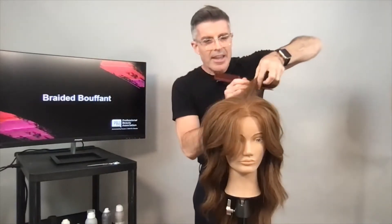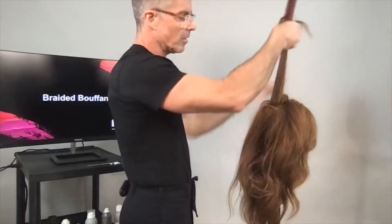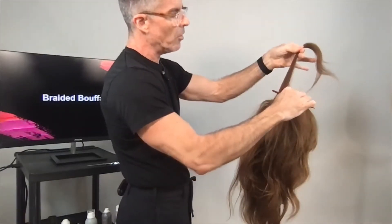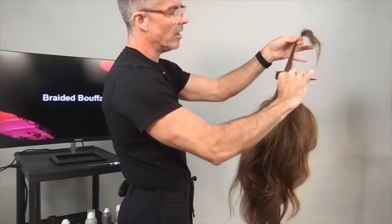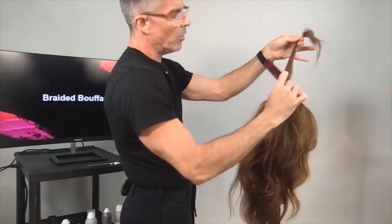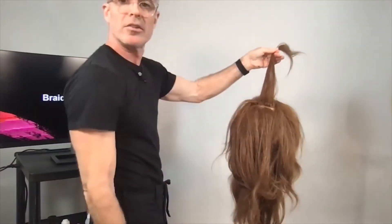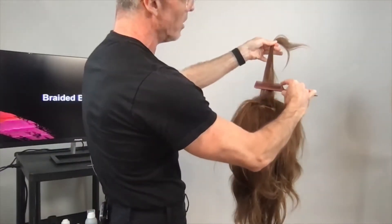I take just a tiny little section, hold it up with the teeth up on the comb, then push down — up and then down — and what you'll notice is that every time I go up and down, I'm taking a new spot. It's like climbing a ladder.